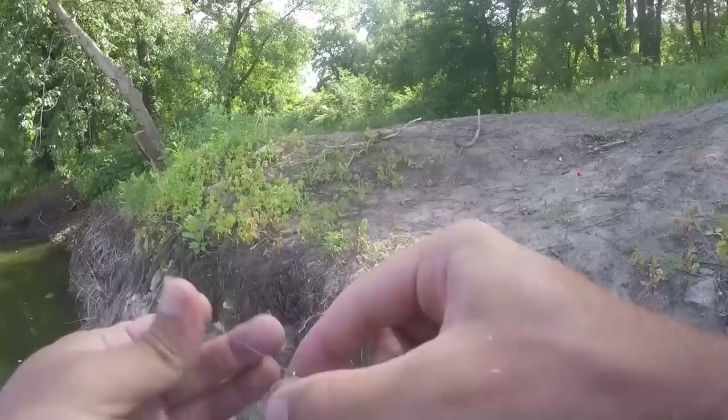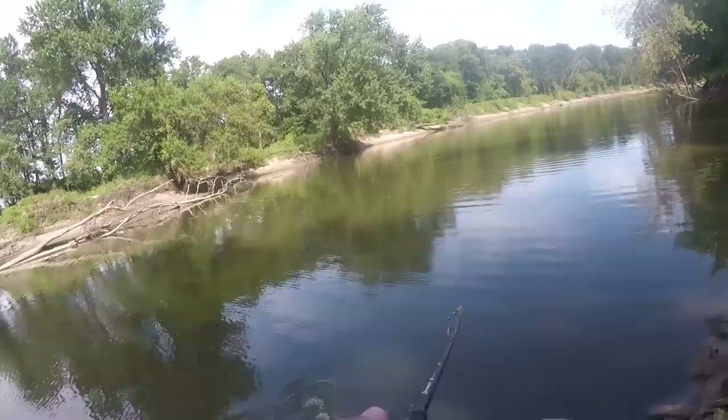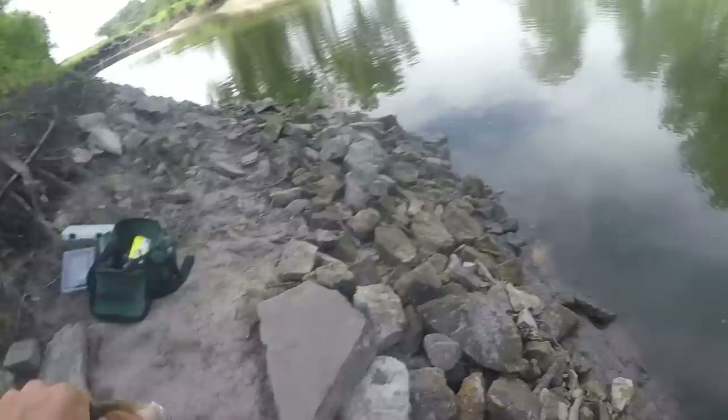Let's try to get one on the little crappie crank. I'll just keep going until I run out of battery. Oh, right at the bank — a bass! Well, looks like I'm never going to fish with a jig again. Crankbaits for the win. I don't know what to say — I'm no longer getting back into jig fishing. That was pathetic.